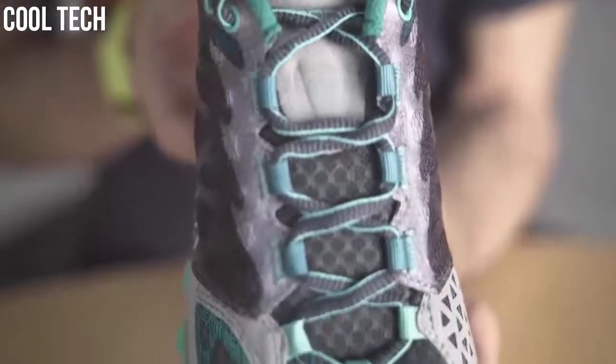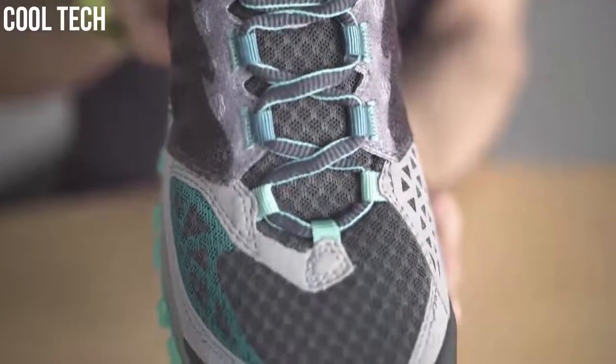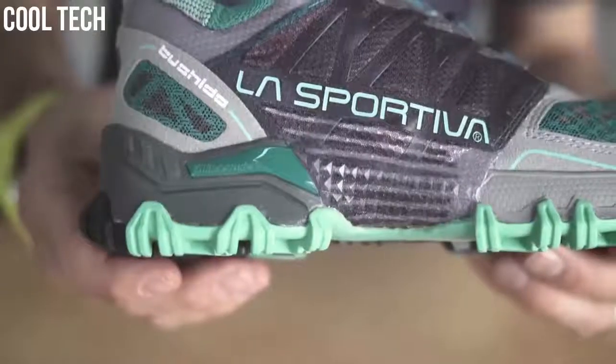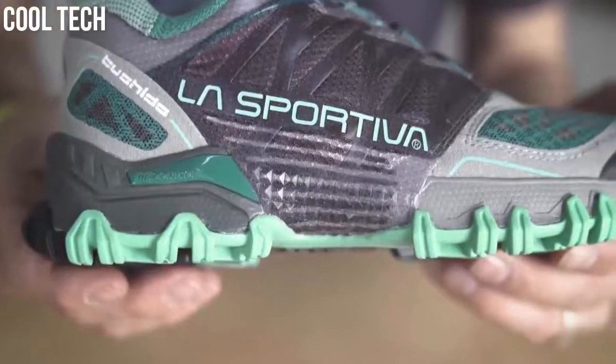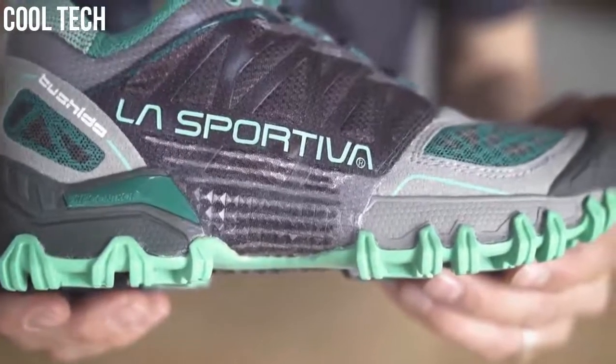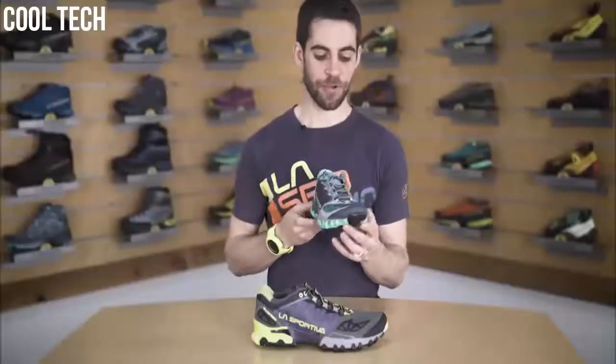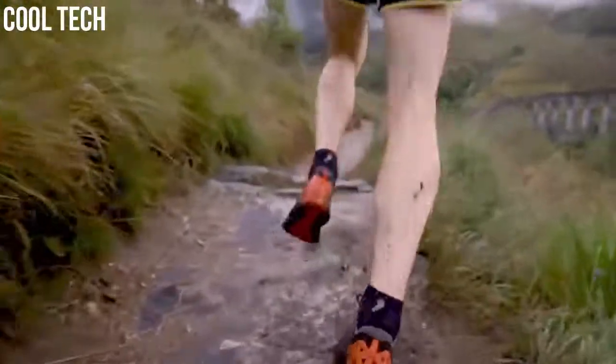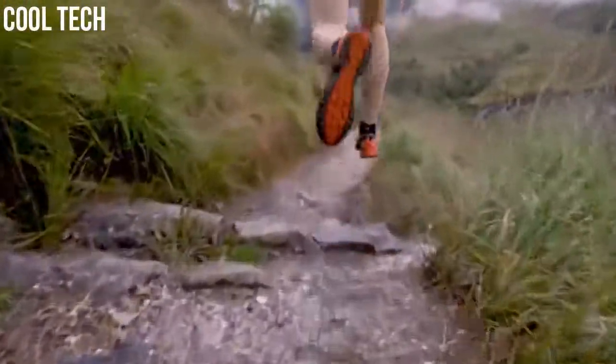The internal slip-on construction provides a snug sock-like fit which connects your foot to the shoe to the trail around you, while the rear heel stack of 19 millimeters and the 6 millimeter overall drop keeps your foot close to the ground for technical mountain running. The highly breathable air mesh upper keeps your feet cool in the hottest of conditions and dry when you encounter wet terrain.